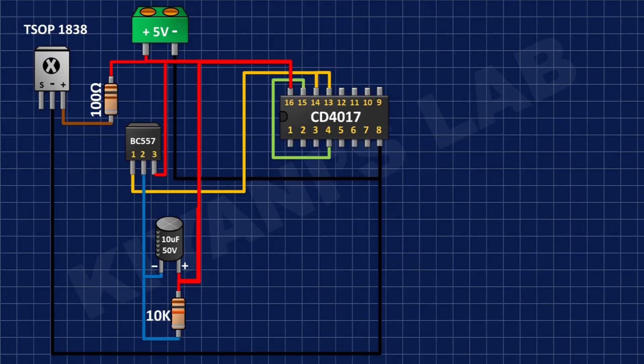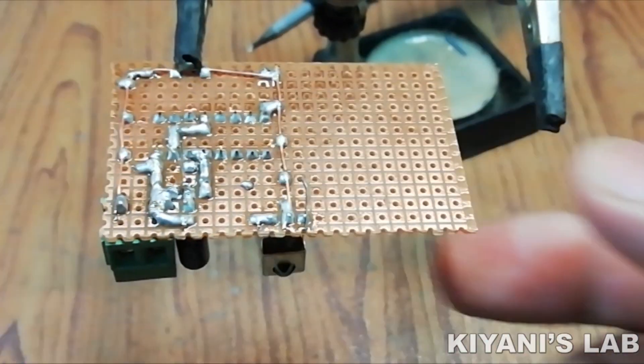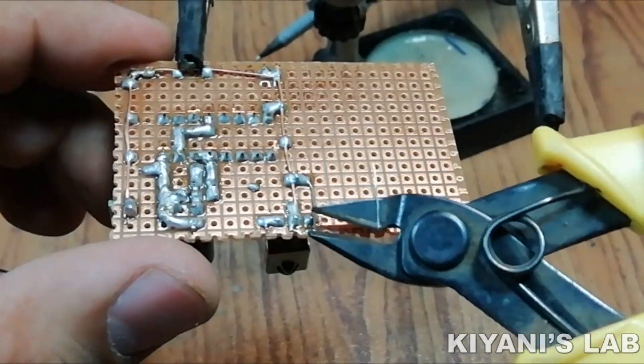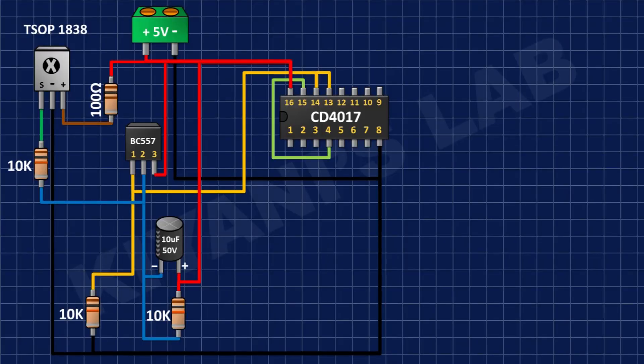After that I'm gonna connect another 10k resistor and connect its one pin to pin number 1 of the IR sensor and its other pin to pin number 2 of the BC557 transistor. After that I'm gonna connect a 10k resistor and connect its one pin to pin number 1 of the BC557 transistor and its other pin to ground.